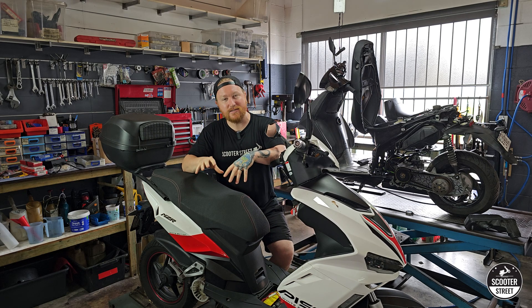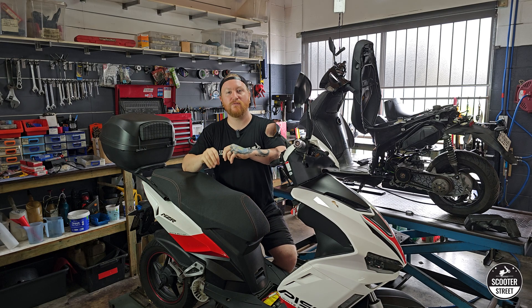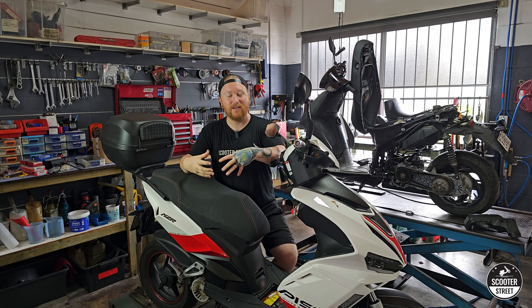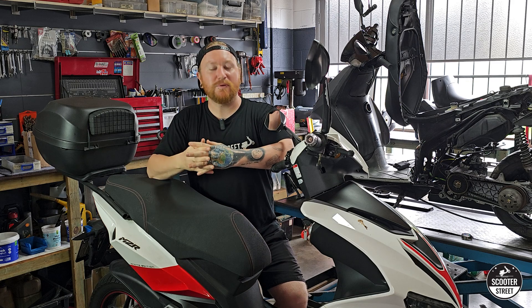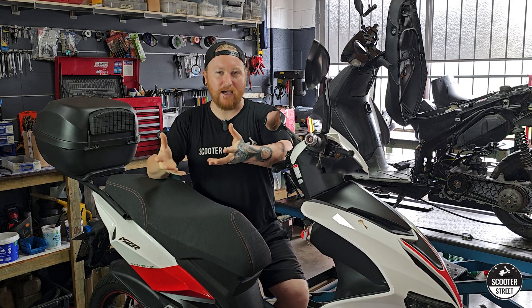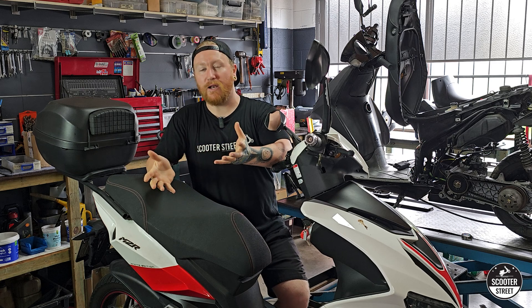And that point is that if you're going to do performance tuning on one of these scooters, you must check the sizes of the various components of the engine that you would like to replace. Now if you've watched many of our videos, particularly on Chinese and Yamaha 50cc scooters, you'd probably be familiar with the name Minarelli.